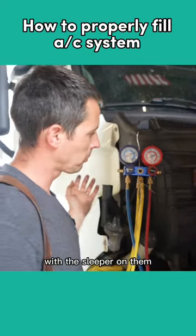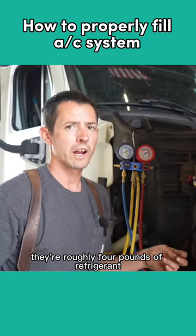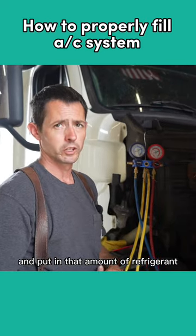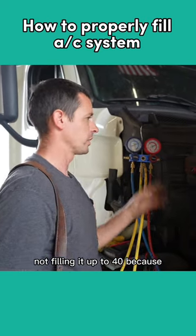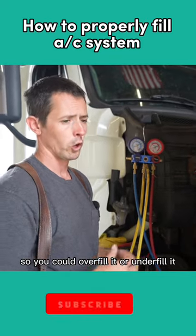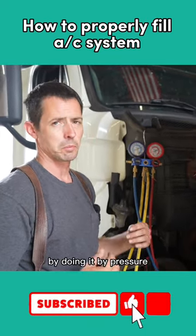Those trucks you're seeing out there with a sleeper on them, they're roughly four pounds of refrigerant. So that's how you want to use a scale with a tank and put in that amount of refrigerant — not filling it up to 40 PSI, because there could be a restriction in the system somewhere or the compressor's not working right. You could overfill it or underfill it by going by pressure.